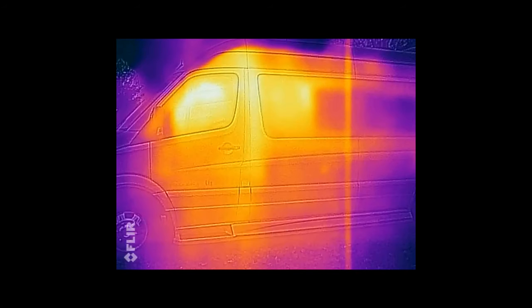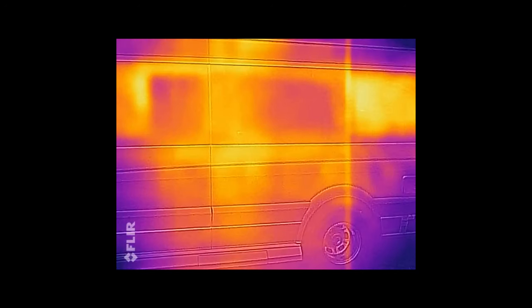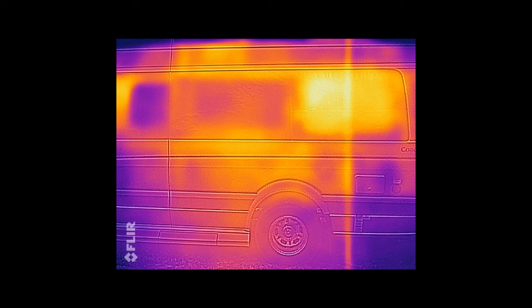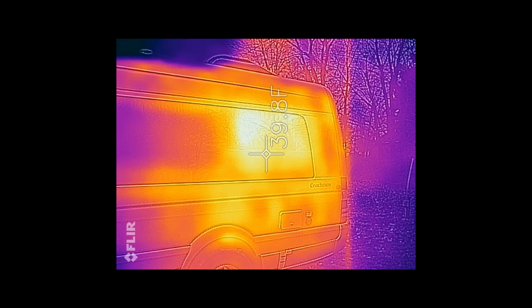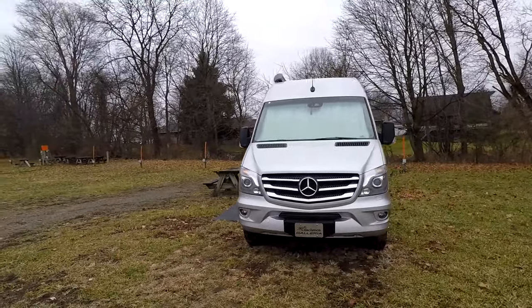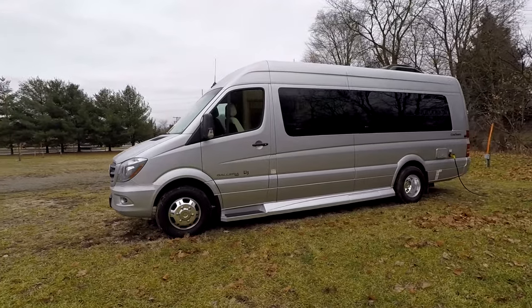I took an infrared camera look at the insulation since we made a video about it. The camera was acting up a little, but nothing surprising showed up. The Truma exhaust is the obvious hot spot. Overall they've done a pretty good job insulating — most of the heat loss is coming through the windows, which is typical of camper vans. No exception here. And that's going to do it for our review of the Coachman Galleria 24A. If you have questions or comments, come over to the Fit RV to find the corresponding article — link in the YouTube description.